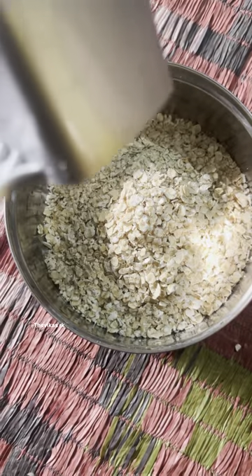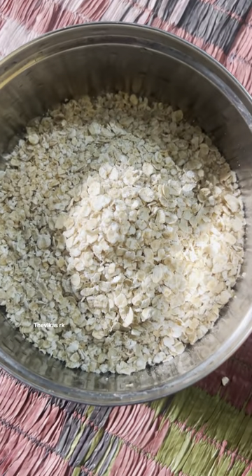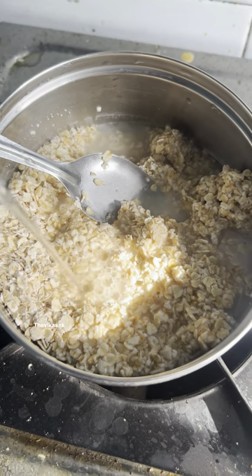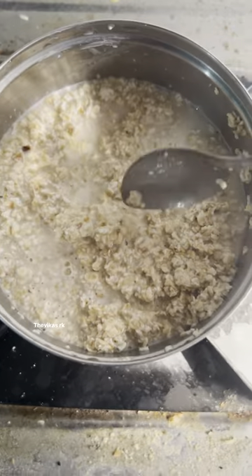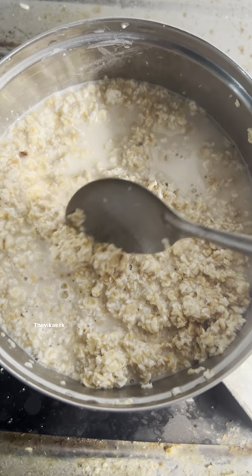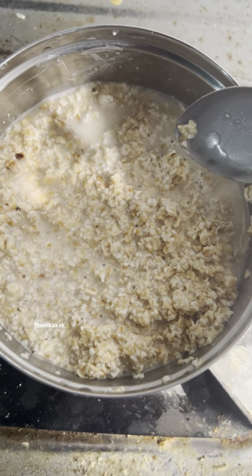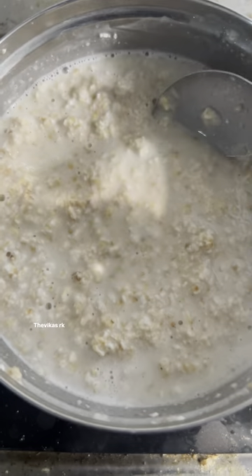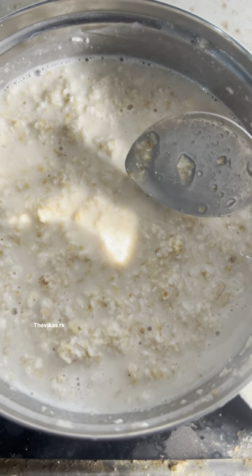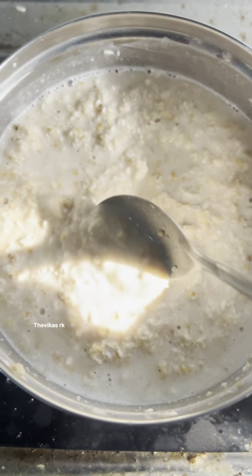This is 50 grams of oats. Let's put it in water. Cook it on a low flame for 3 minutes. You can use the whole thing.